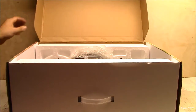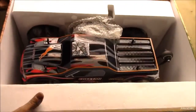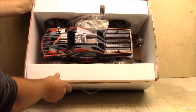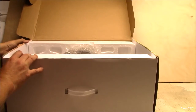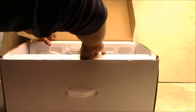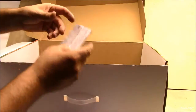Let's check the beast out. See how it's packaged — pretty well. We'll start bringing pieces out here because my table is big. There's the charger bag and some other info.